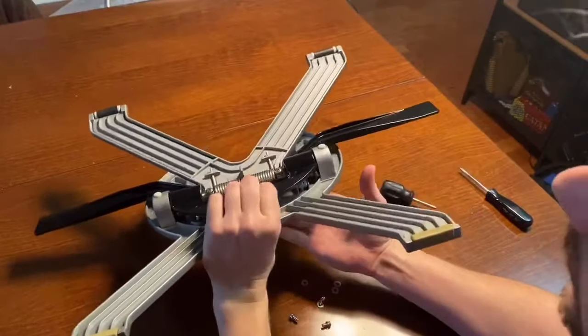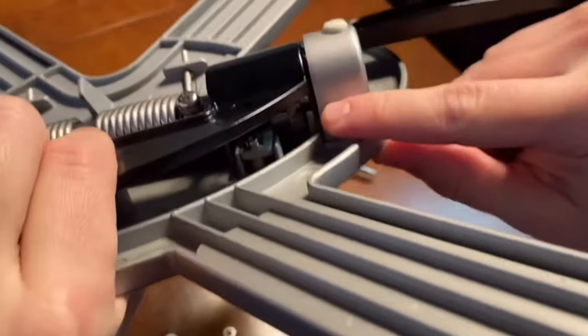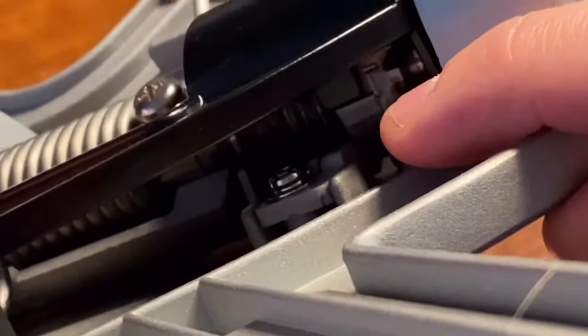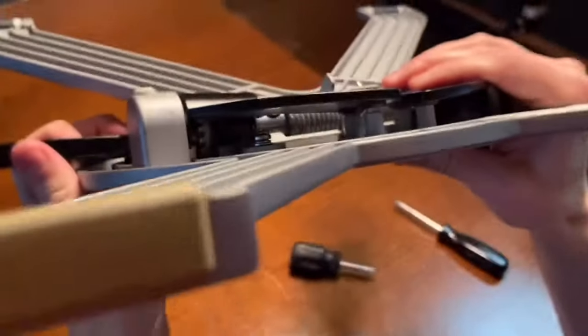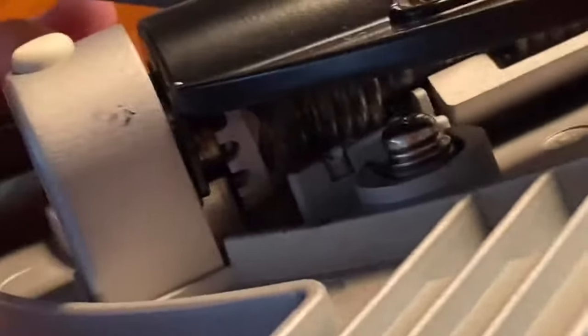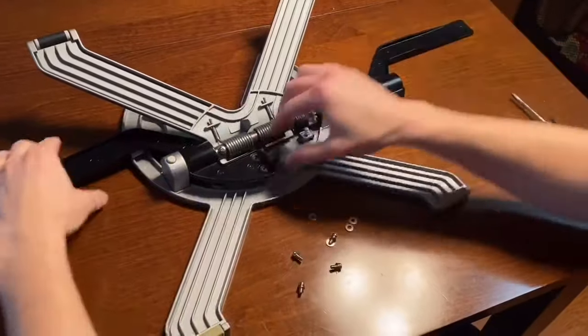Next you need to figure out which side is not working. If you look in here, this black part is pushing down on the silver — when I push down it's pushing down — so this side is set up correctly. On this side it's not set up correctly, so first you have to figure out which side is correct and which one isn't. Take off both of the black levers.